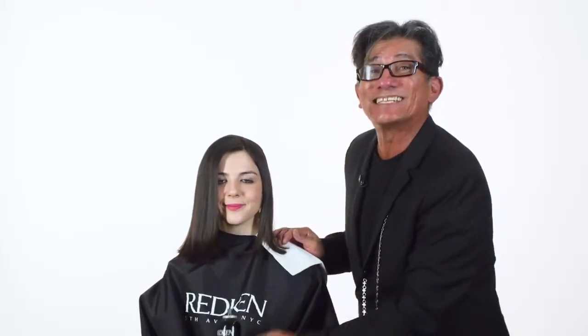Think about targeted root lift — this is your product of choice. It controls frizz and flyaways and gives you root volume like no other. So it's all about using it in a different way. Let's use it in a way where we create a very sleek look, a wet look if you will.